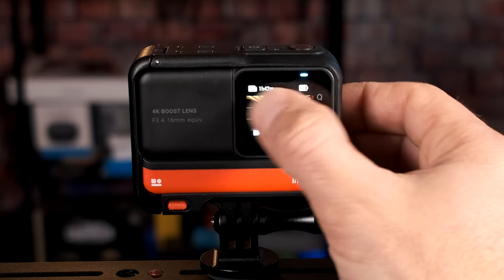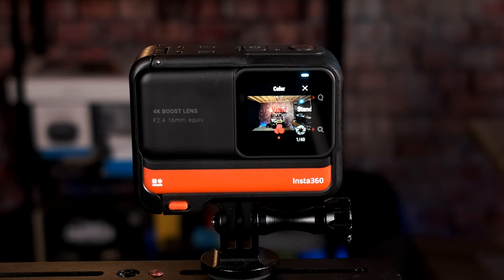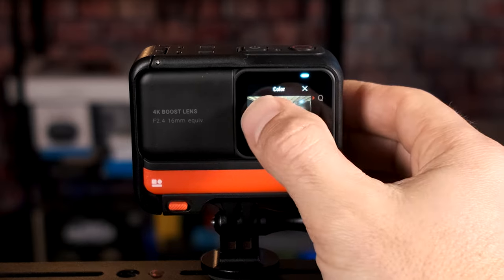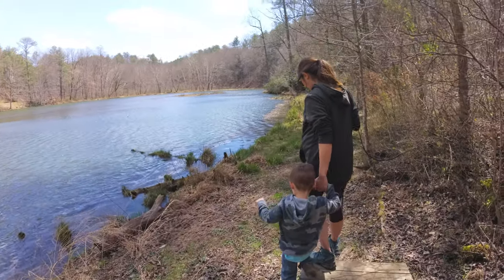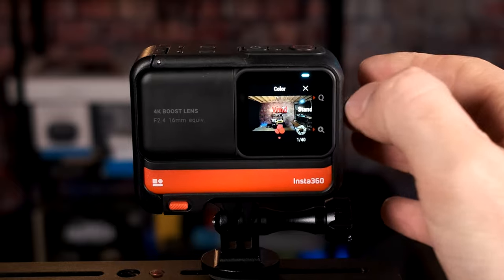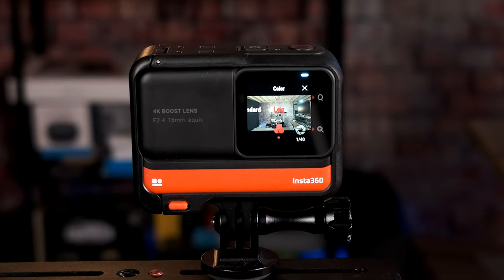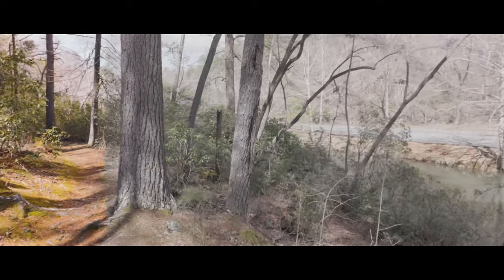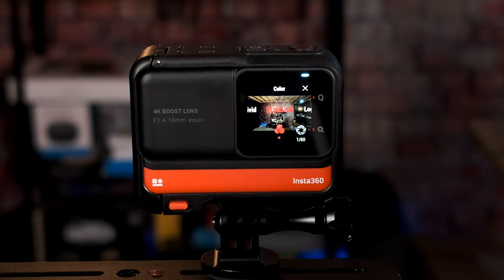Swipe left from the right-hand side to see the settings. First, click where it says 'Vivid' for your color settings. If you don't want to do much editing, use standard mode — not too vibrant. For deeper, richer, more saturated colors, use vivid. If you want to do a lot of color correction later, use log mode — it's very flat but retains color details for you to bring out as you prefer. For most folks, standard is the option you want.